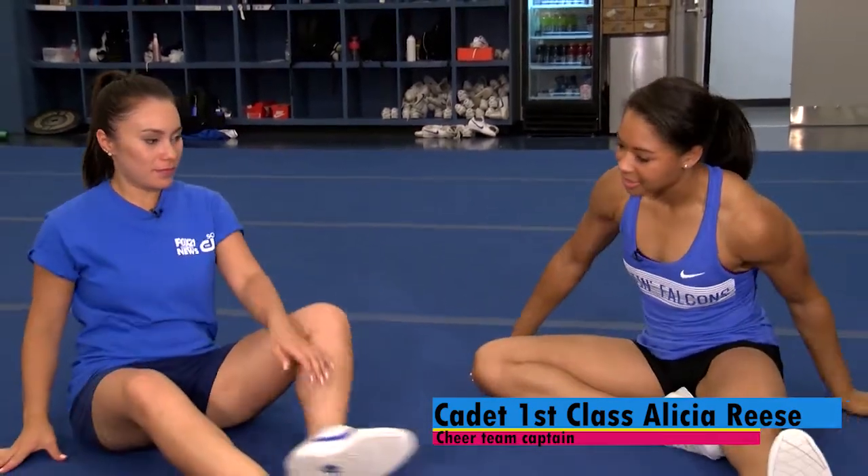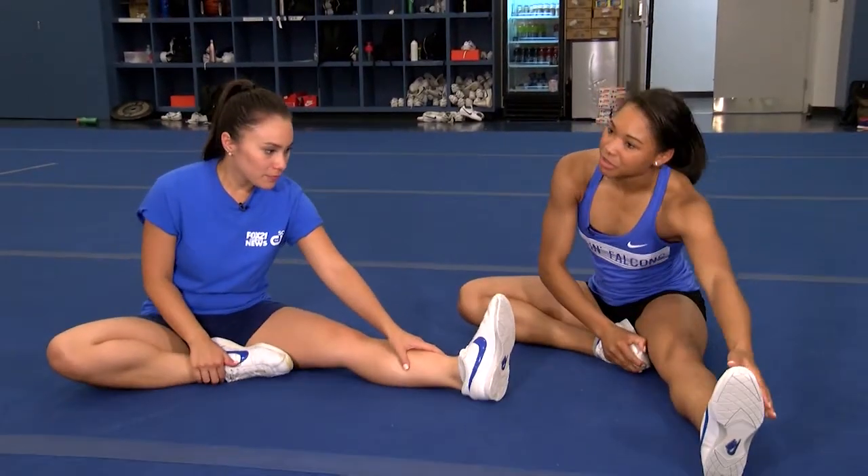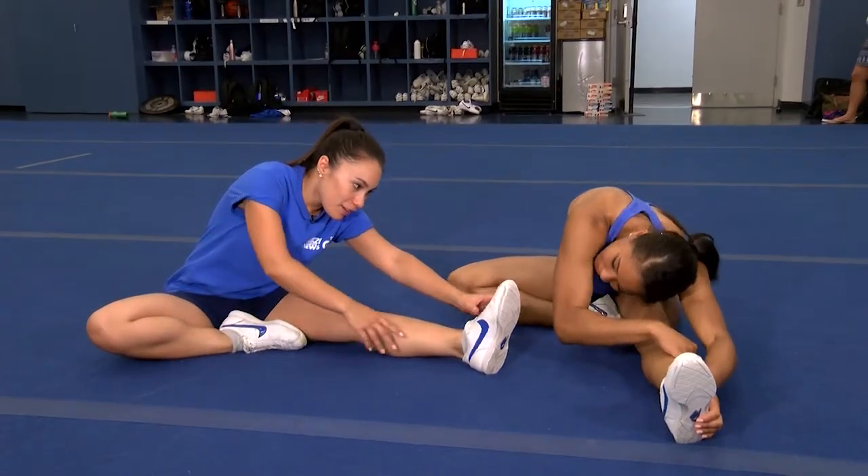All right, so we're going to start off with stretching just to make sure we don't get hurt while we're jumping. We're going to start with this action right here, and you're going to reach over for your toe. Try to point your toe so that you get a better stretch going.